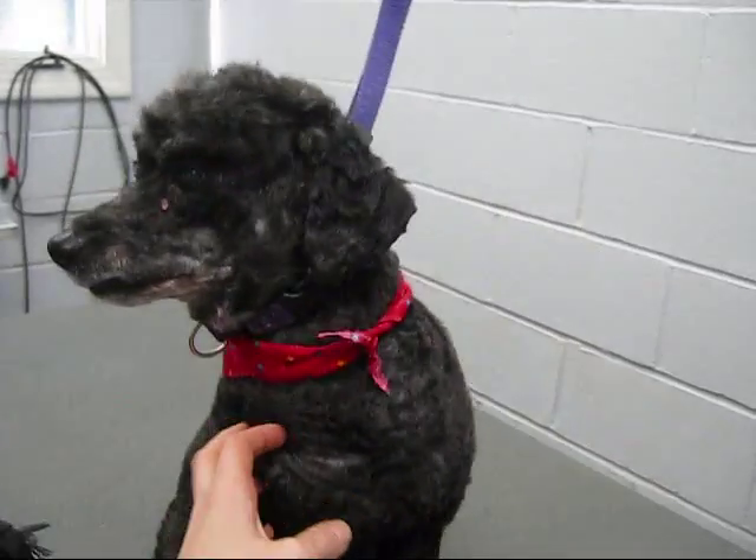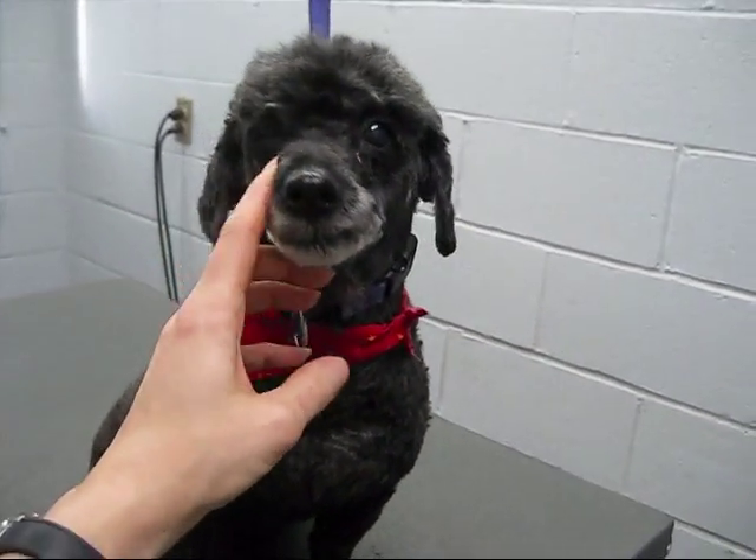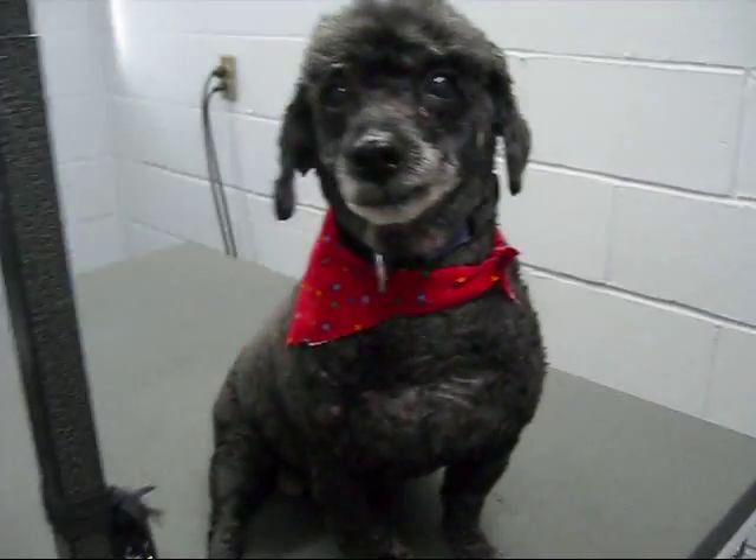Hey baby, look at the camera. Do you feel better? Yeah — much better.